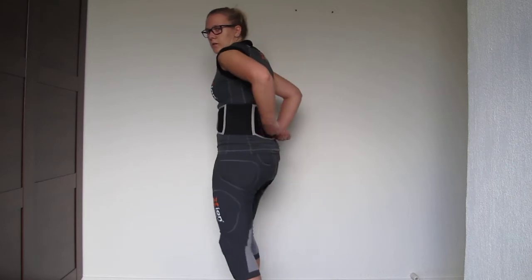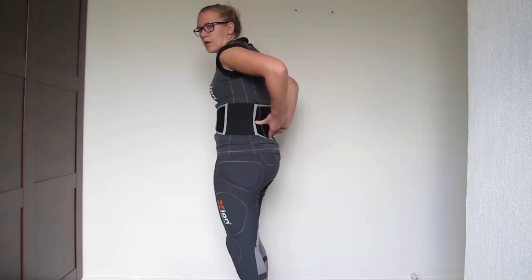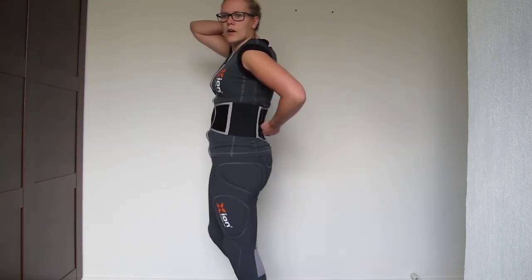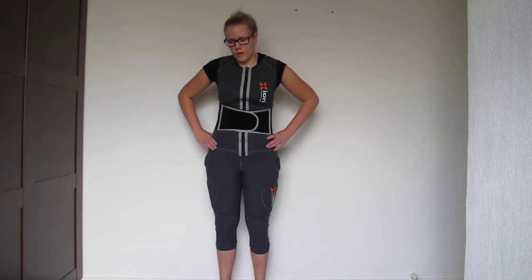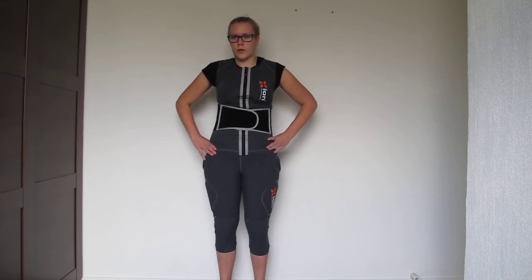The vest has a double back protector — one part for the lower back and a normal back protector. Back protection is for me one of the most important parts for upper body protection, to prevent spinal cord injury when you fall.